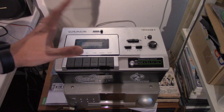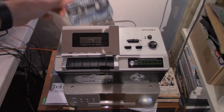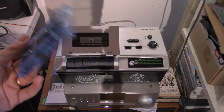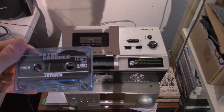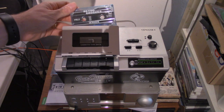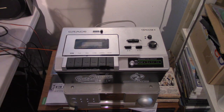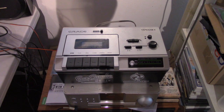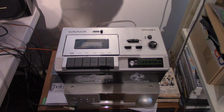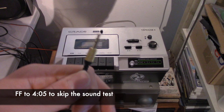I'm going to show you guys a demonstration on how this unit sounds by using Retro Grooves Volume 1. I'm going to play the piano sequence so you can get a better understanding of how much wow and flutter this unit actually has. Give me a second while I hook up this cable to my camcorder.